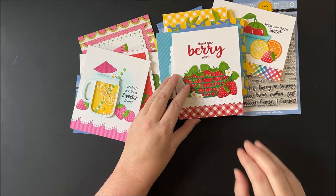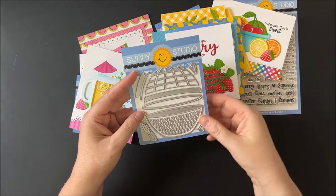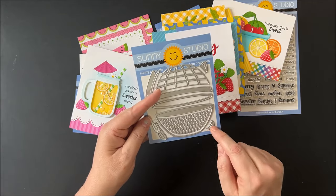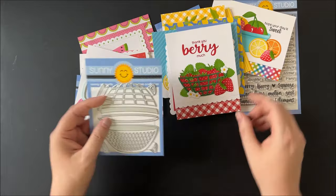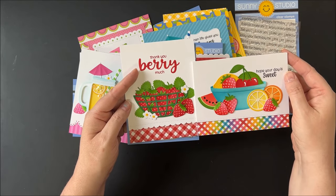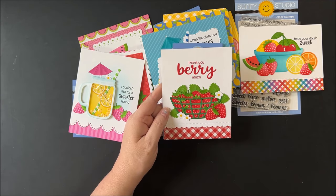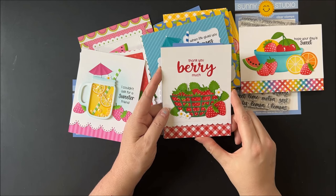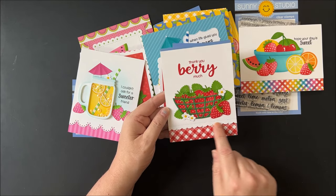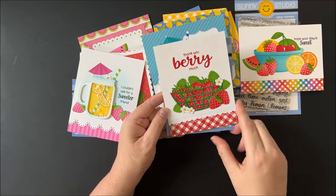Up next is another strawberry card using the new buildable dies to create a strawberry basket. These buildable dies come with three or four different ways to arrange them — you can create a bowl using just the outside shape with a little lip, use little feet at the bottom, or use the handles with the base for a colander. For this card I spelled out 'thank you berry much' using the Haley alphabet lowercase dies, added little blossoms and leaves, a scallop edge with our slimline basic border dies, and then added red gingham with our background basic stamps.